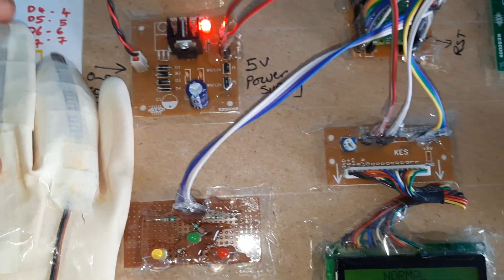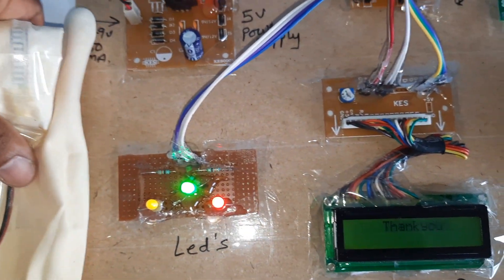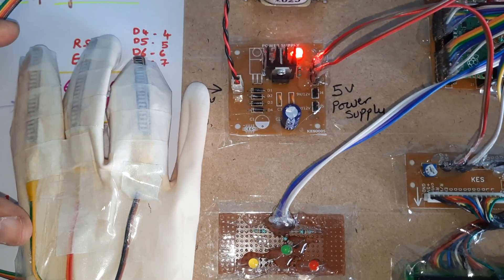Further gesture demonstrations: bending fingers triggers 'put,' and another gesture outputs 'thank you.'